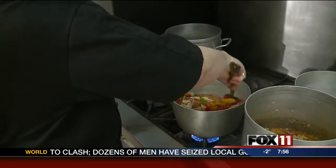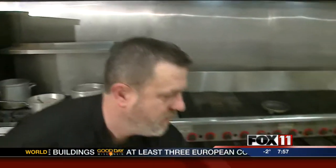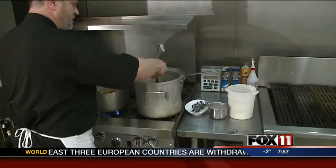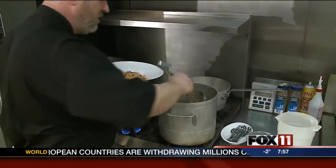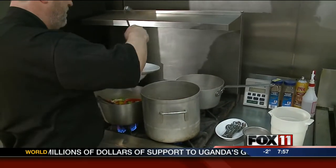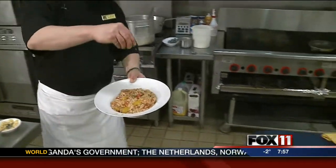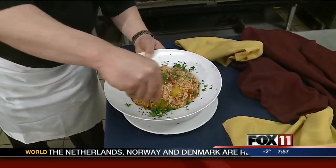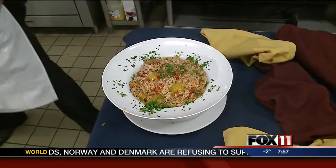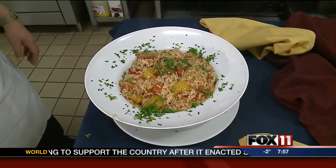We're going to let that all come together. It doesn't take a long time — maybe 20 to 30 minutes on your stovetop to get that rice to thicken up. Once it's done, get a nice big bowl, ladle it up, and put a little bit of fresh parsley on top. We've got a beautiful dinner. Serve that with some cornbread or some nice baguettes, and you've got a nice Mardi Gras dinner.